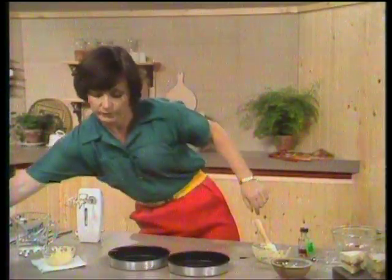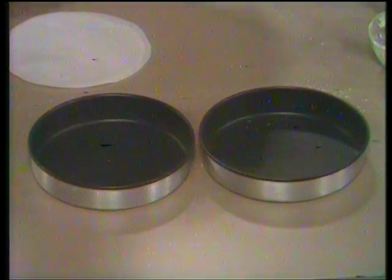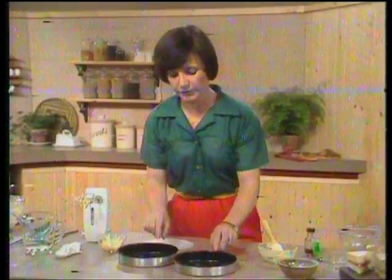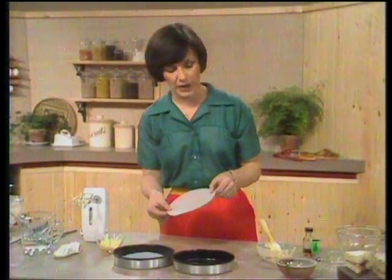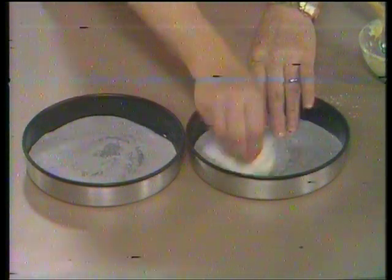I'd like to give you one or two tips about the tins. These are non-stick tins, and I think that's a very good thing. But sometimes they do stick, so what I'm going to do is just take a piece of margarine on some kitchen paper and lightly grease the tins as an extra precaution. And sponges sometimes stick to the base, so I'm going to line the bases with silicone paper. It'll take you an extra minute to cut out two pieces of silicone paper, which is better than greaseproof paper — a bit more expensive, but very reliable. Then I'm going to grease that again so you'll never have any problems with your sponges sticking.